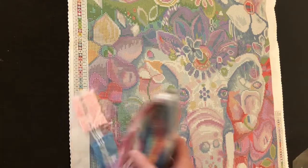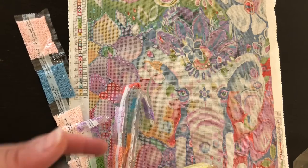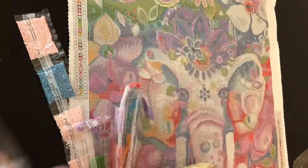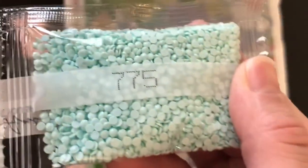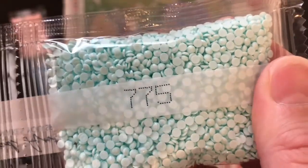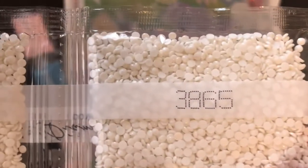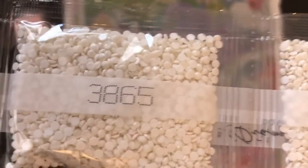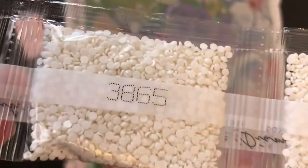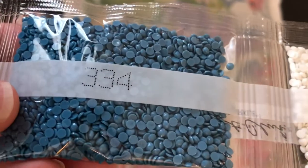As I mentioned earlier, these are round diamonds. The quality is really nice — look at those, so pretty! We have 7752, two big bags of 3865, and I may end up mixing in some glow-in-the-dark ones with those — I think that might be kind of fun, we'll see. We also have 334.